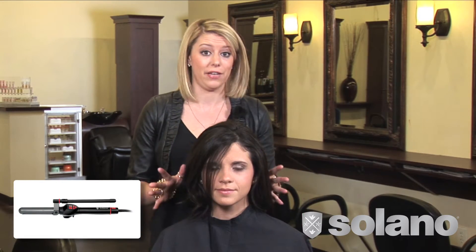Hi, I'm Stephanie Quinn for Solano, and today I'm going to show you how to use the Smooth Curl Iron, the one-inch barrel, to create a great holiday look for any of your clients.